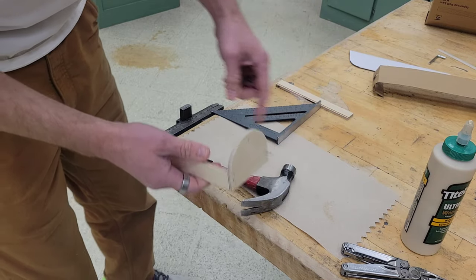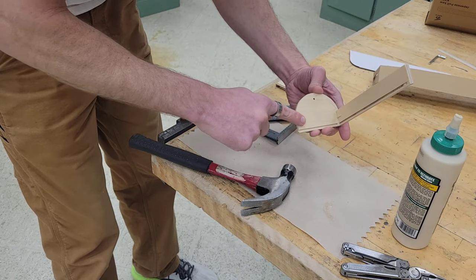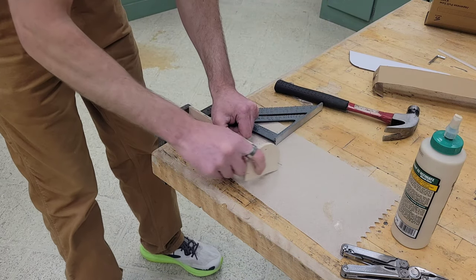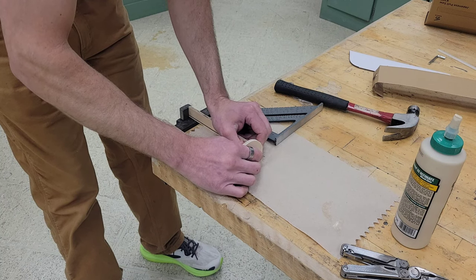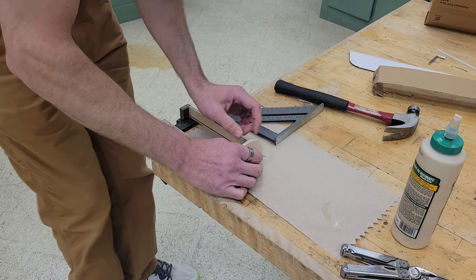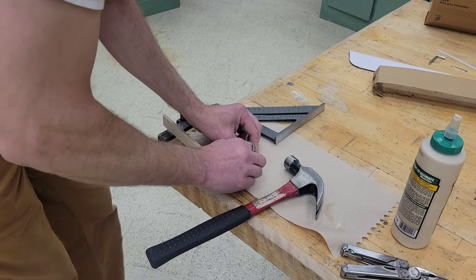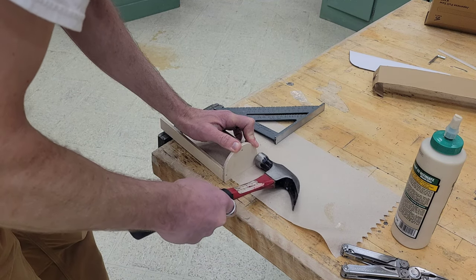I'm going to twist it just a little bit and do the other side. I'll get out a little more glue, spread it around — same process: make sure the lines match, push it against the right spot, and line it up. On this one, our triangle isn't going to fit in there, so as long as we get this side lined up, holding everything square and tight against the table, we just slide the hammer on the table and put that nail in the rest of the way.